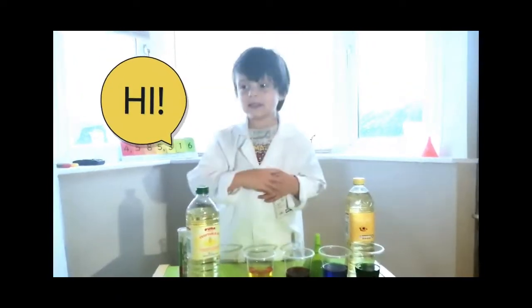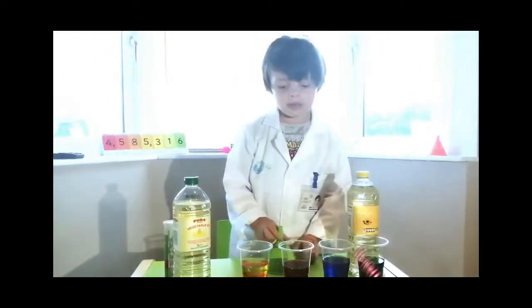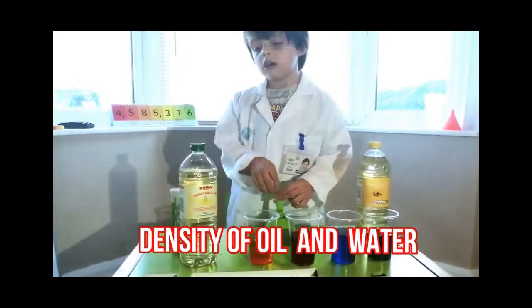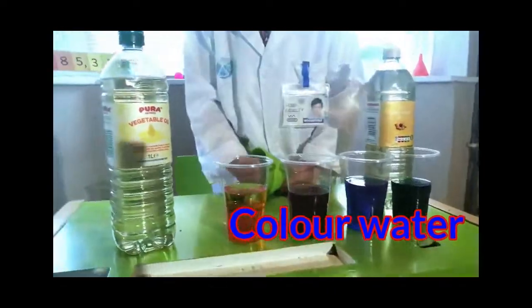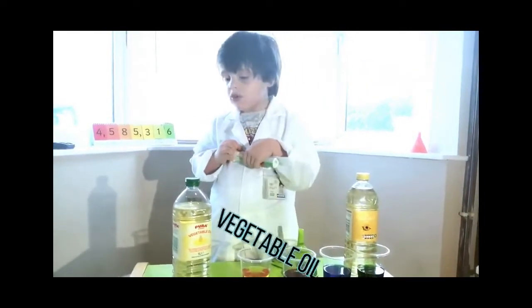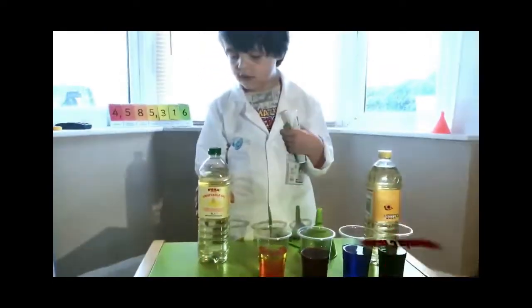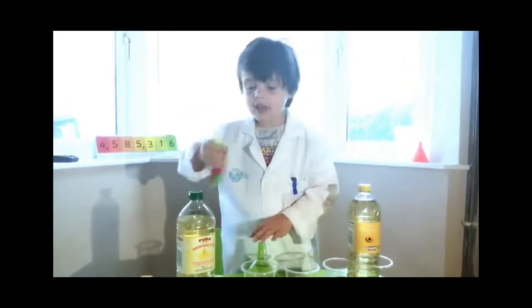Hi guys, today we're going to run the level ramp of the density of oil and water. For this experiment, you're going to need to cover water in vegetable oil. Let's see what's going to happen.